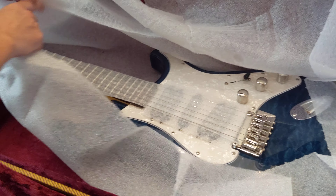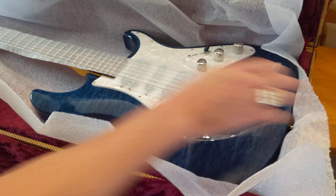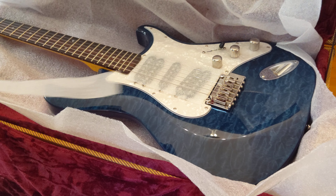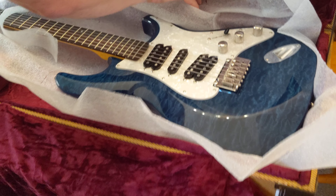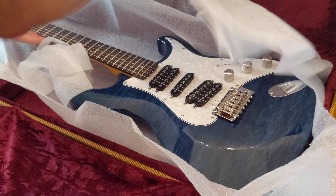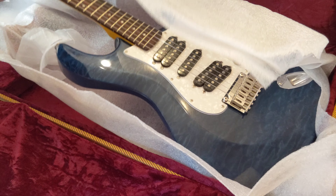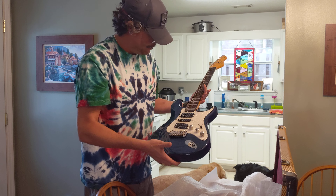It's been packaged very nicely. Beautiful. Oh my word, that is a beautiful guitar. Exactly what I ordered.